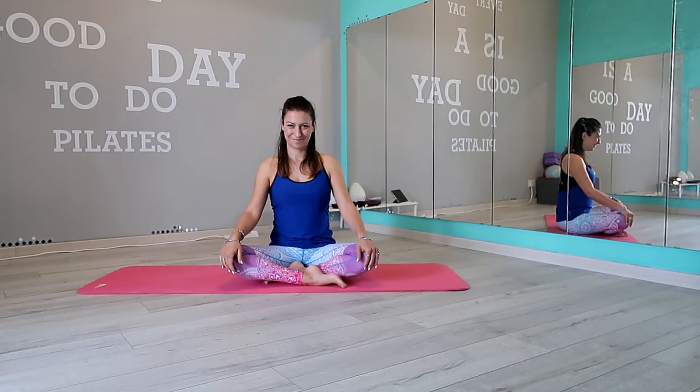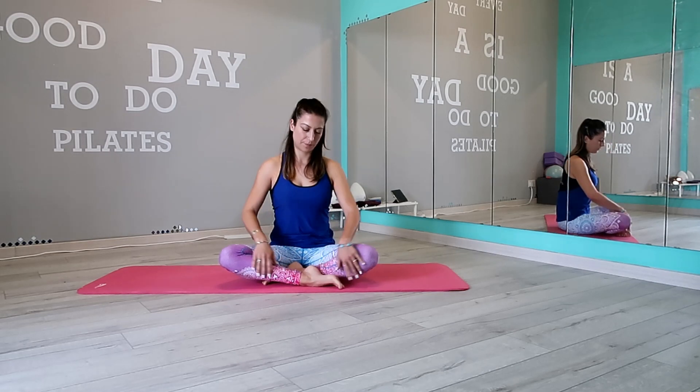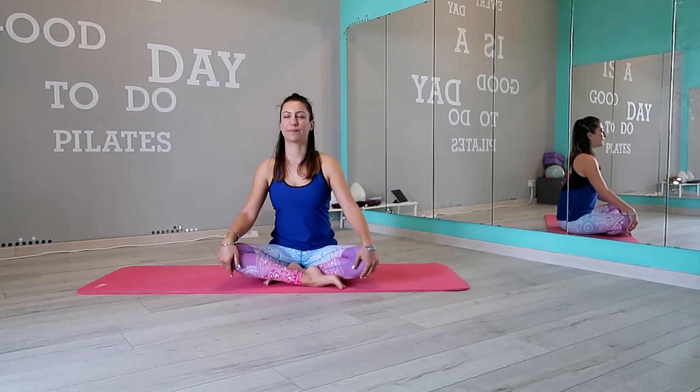Hello guys and welcome to this good morning yoga practice. This is a gentle flow to help you wake up your body after a long night of sleep.